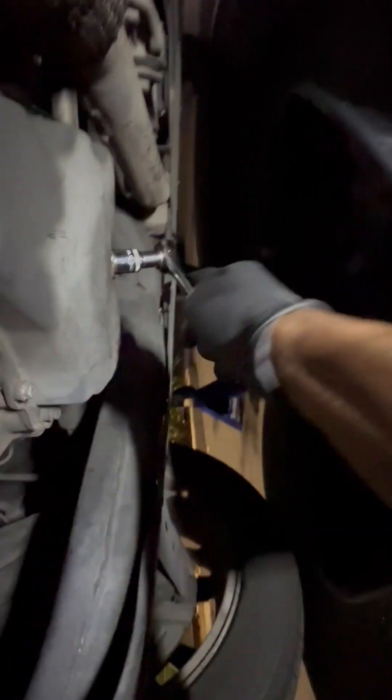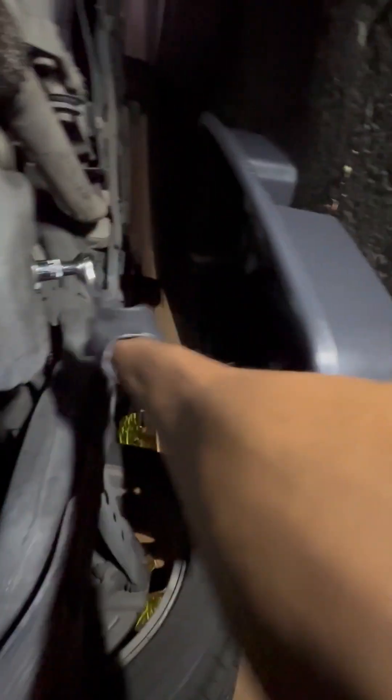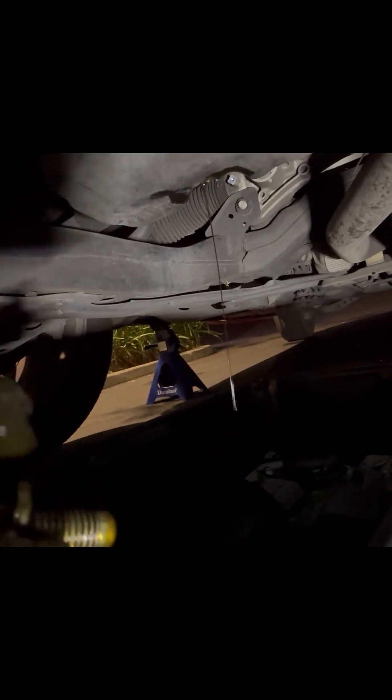Slide your oil drain pan under. We're going to take the 15mm socket and take out the drain plug screw. Remove that, let it drain — it'll take a good bit of time for it to clear out and get down to a mere drip.